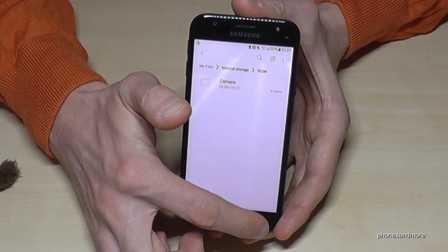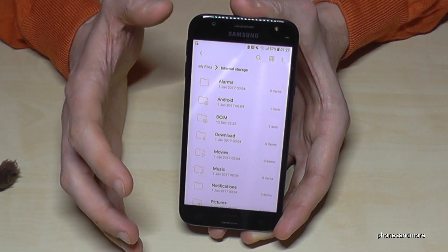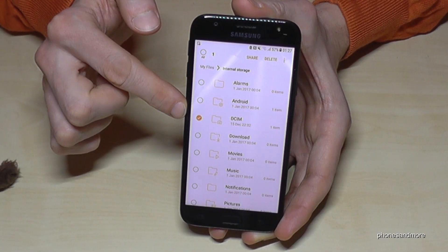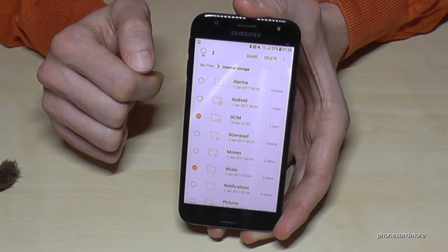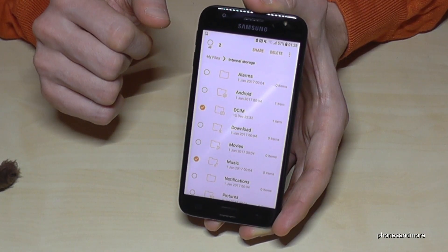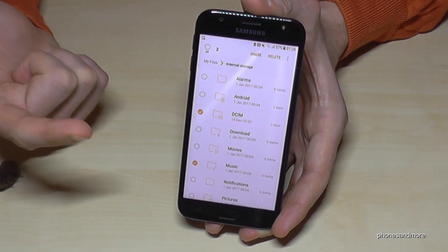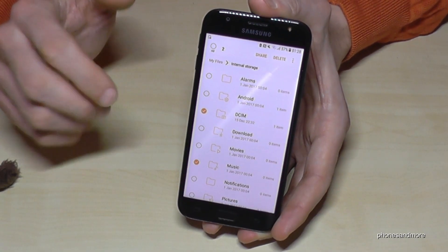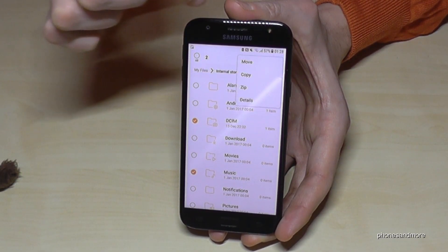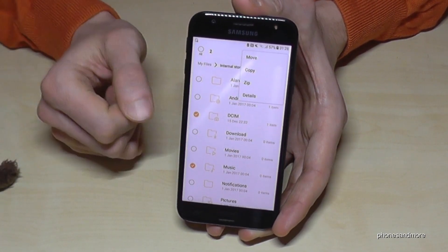Let's go back to the internal storage. The same thing you can do for entire folders — mark the folder you want, for example the DCIM folder or the Music folder. Be careful though: only transfer folders you are sure contain documents, music, pictures, videos, and so on — not operating system data, because you can damage your phone. Then go to the three dots menu, choose Move or Copy, and you will transfer the complete folder to your microSD card.